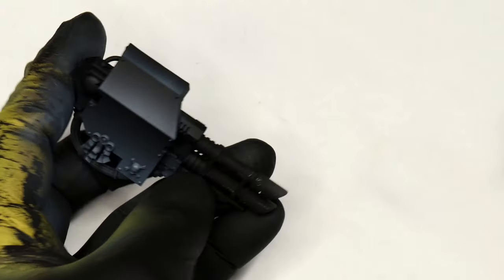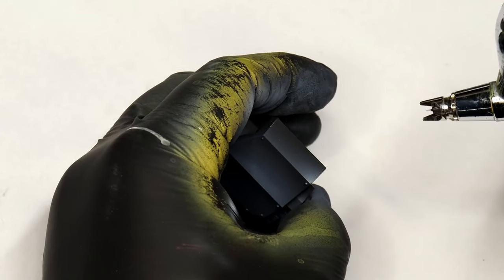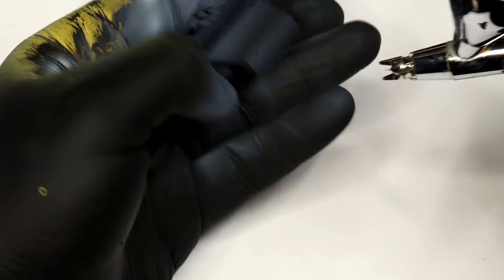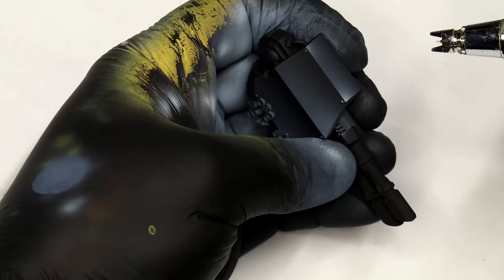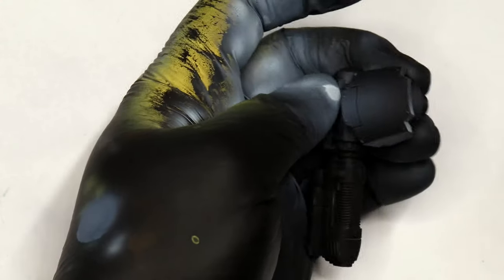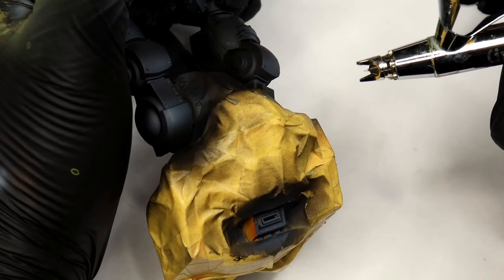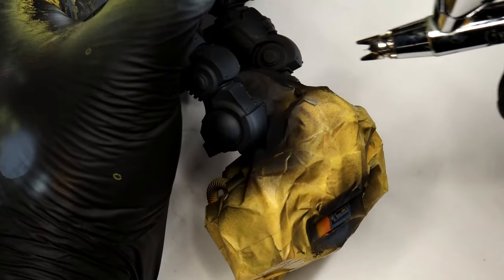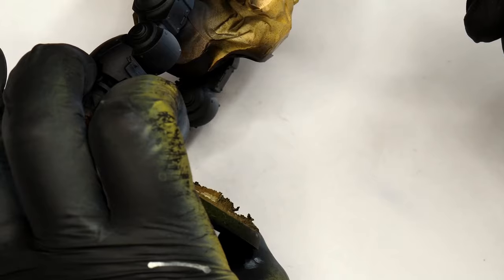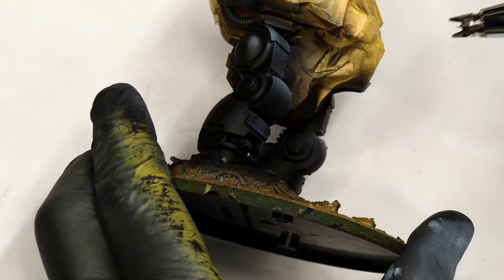Next we go brighter again with Vallejo Game Air Wolf Grey — a really, really bright grey that almost looks white. This might seem extreme but when you see the model at the end you don't notice these extreme highlights because they do get knocked back. This applies to any high contrast piece: you need to go much brighter than you think because by the time you've painted all the details and added weathering, it will be toned down significantly.